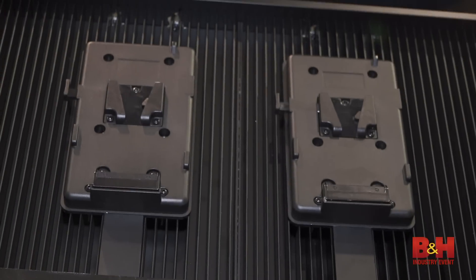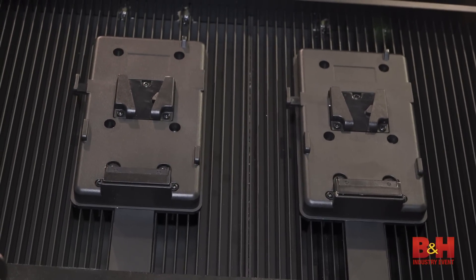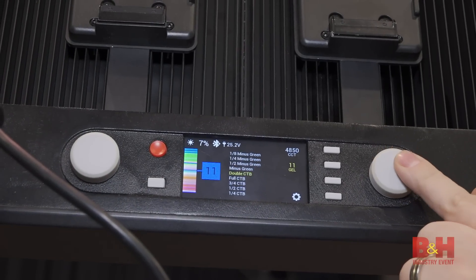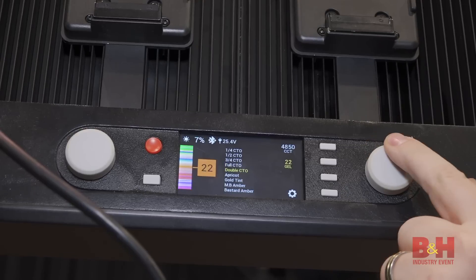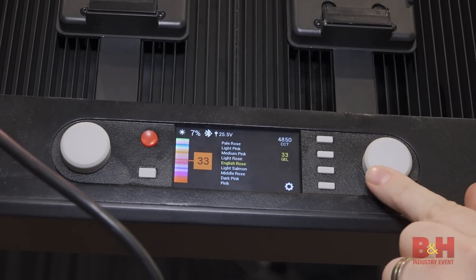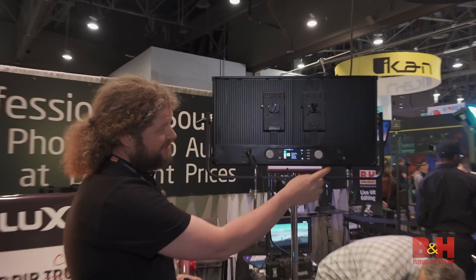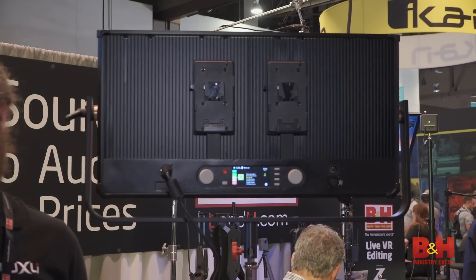It's going to be battery-powered with built-in V-mount battery plates. It's also going to have Anton Bowers available when it comes out. It's going to have the same user interface that your Timpani has, so if you have a Timpani, you're ready to go. It will still have Bluetooth, so it's going to work perfectly with our Conductor app. And you're going to have DMX 5-pin in and out, just like a Timpani.